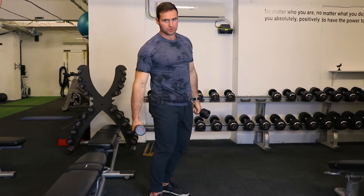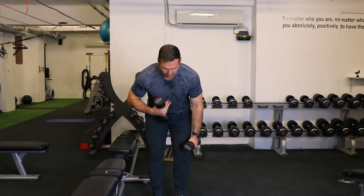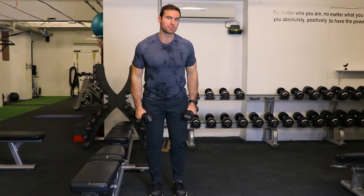If the lower back is a stress or an issue here, you can always use a bench that you can lie into and then do that motion that way also.